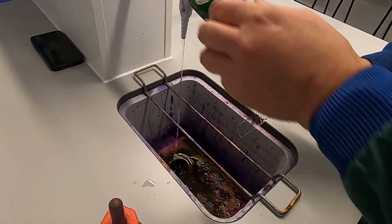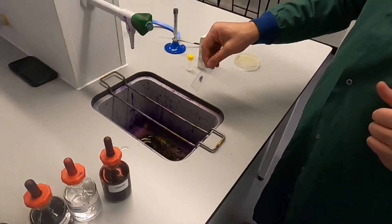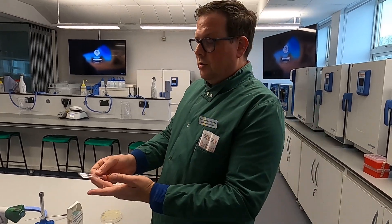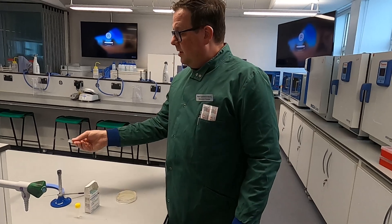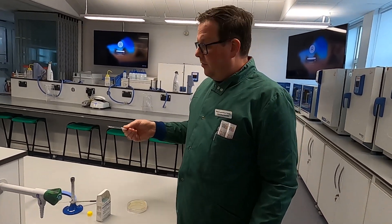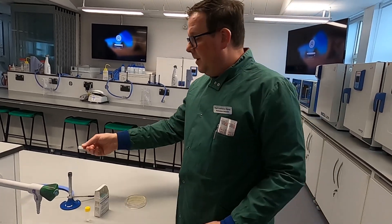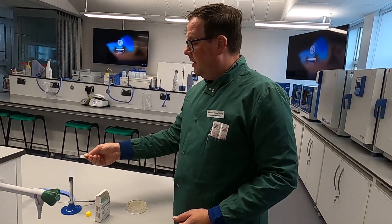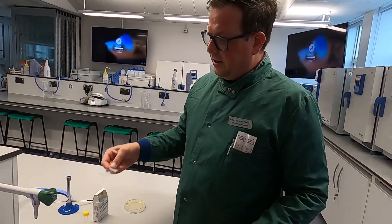And there you have a completed gram stain. Now to view this under a microscope, you do need to dry it off. If you have tissues, you can wipe the back; if you don't, don't worry about it. Then gently pass it through the flame just to dry it off. Do not turn your slide upside down to help it dry or you'll burn the bacteria clean off. Take a few seconds to do that — don't be afraid, you can give it a little flick to help it along.